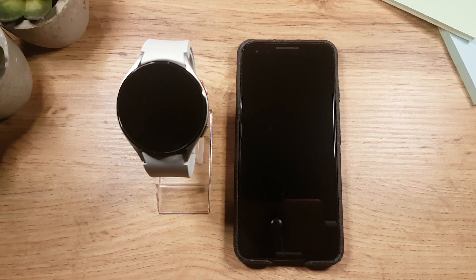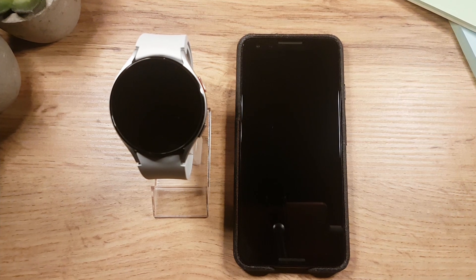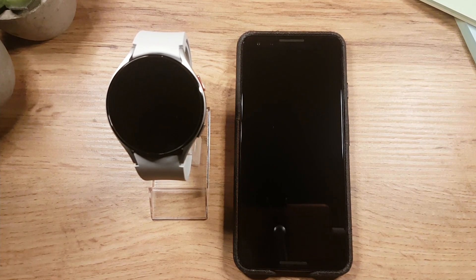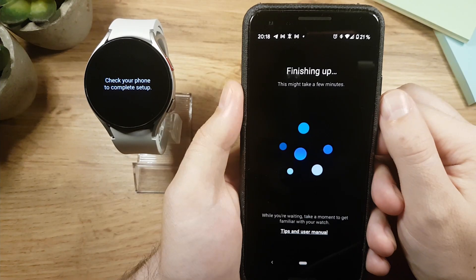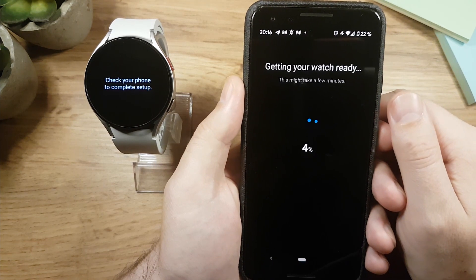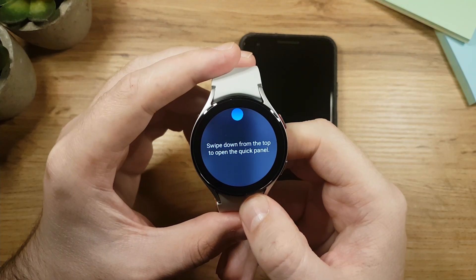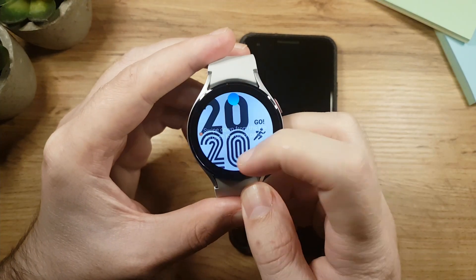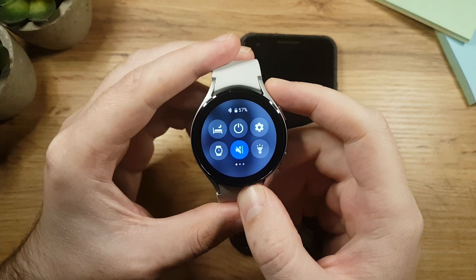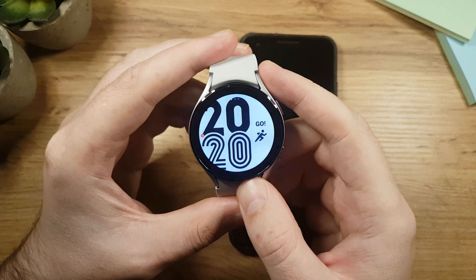Hey guys, I'm Eddie and welcome to my channel. I have a Samsung Galaxy Watch 4 and in this video I'll show you how to set it up. I'm doing this demonstration with the Galaxy Watch 4, so if you have the Galaxy Watch 4 Classic, the procedure is pretty much the same. If you have a Samsung phone it will be a little different, but you can follow along and skip the additional steps I need to do since I don't own a Samsung phone.